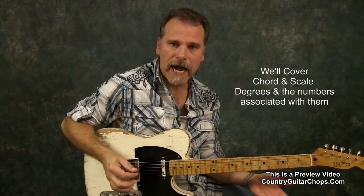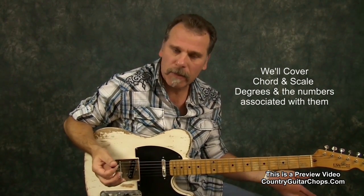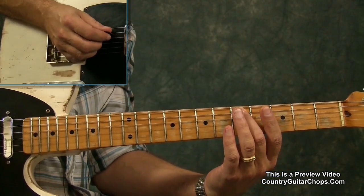When I'm talking about a chord progression being a 1-4-5, this is what we're referring to: 1 being the key that we're playing in — in this case it's an A. So if we count up to the 4th degree of that scale, 1-2-3-4, we have a D.